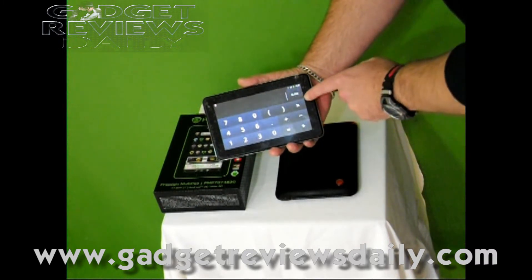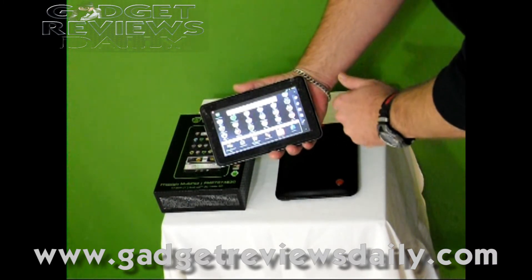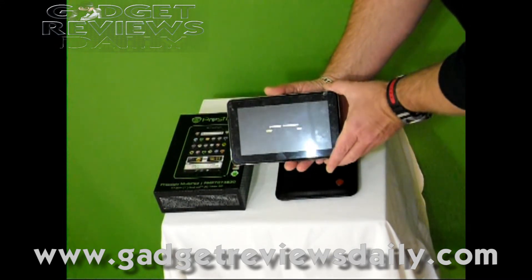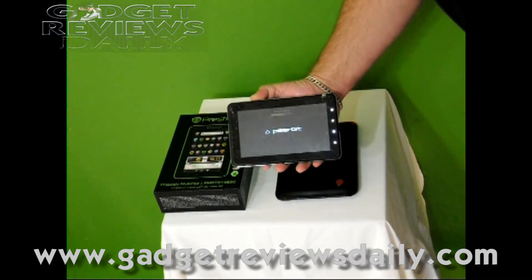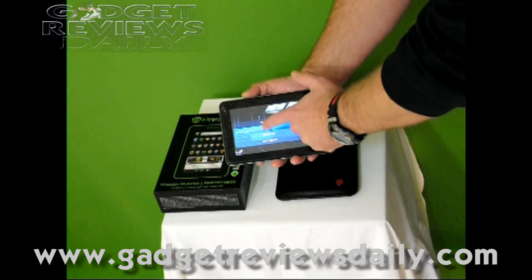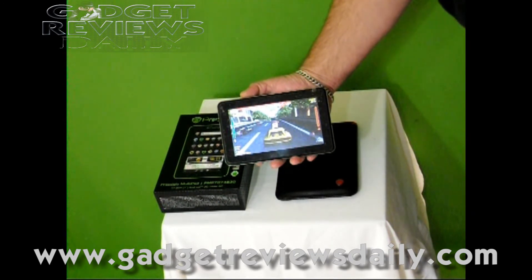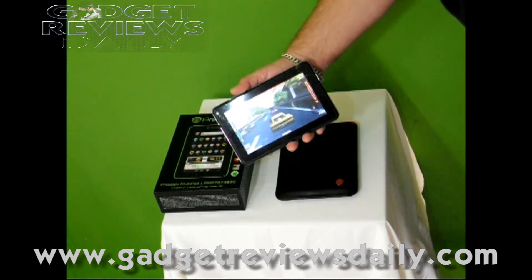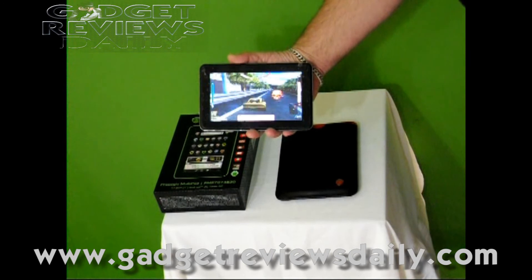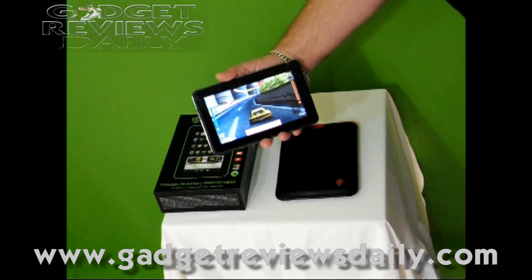Going into games — Angry Birds comes as standard with it. Decent amount of volume. It's very, very responsive.